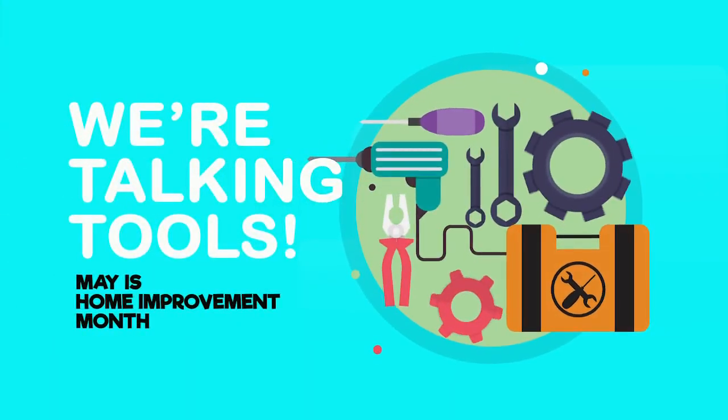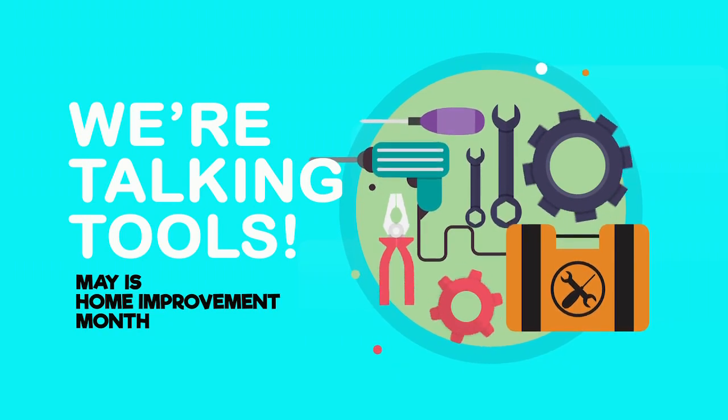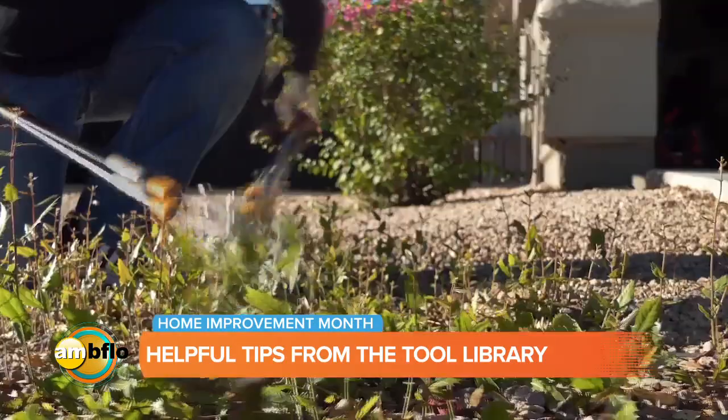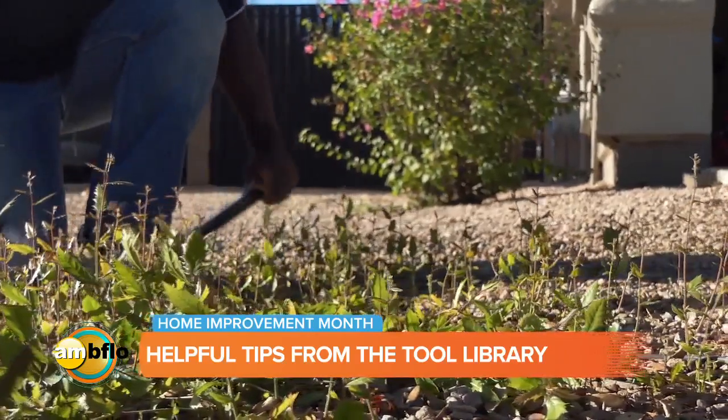Lisa, thank you so much for being on AM Buffalo. We are talking tools because it is May — it is Home Improvement Month. But the one topic that I think people need to really think about when they're going into their projects is choosing the right tool for the right project.